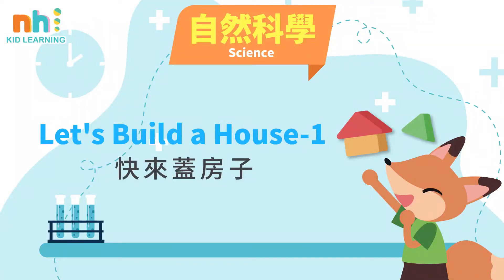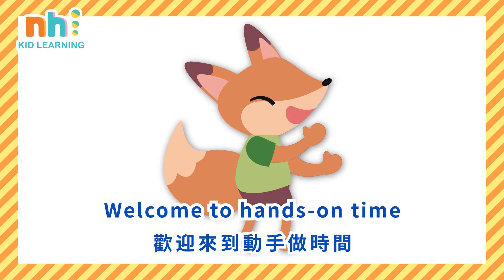Let's build a house, one. Welcome to hands-on time.